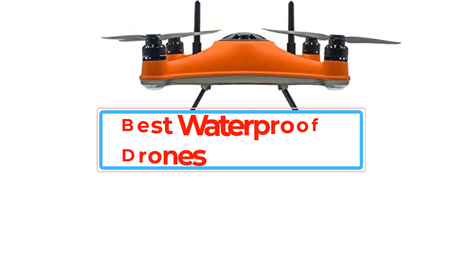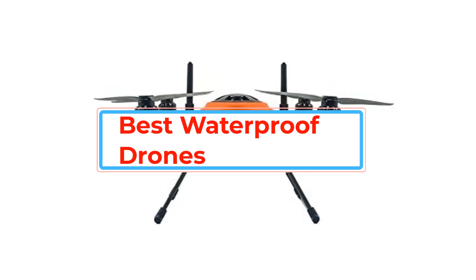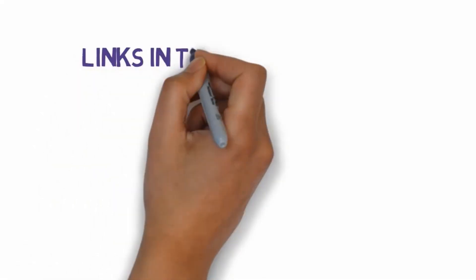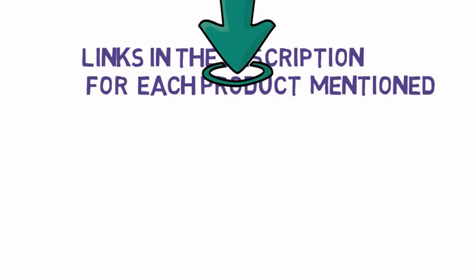Are you looking for the best waterproof drones? In this video we will look at some of the best waterproof drones on the market. Before we get started, we have included links in the description, so make sure you check those out to see which one is in your budget range.